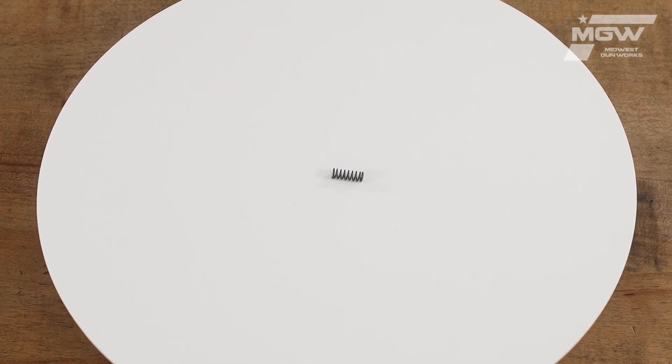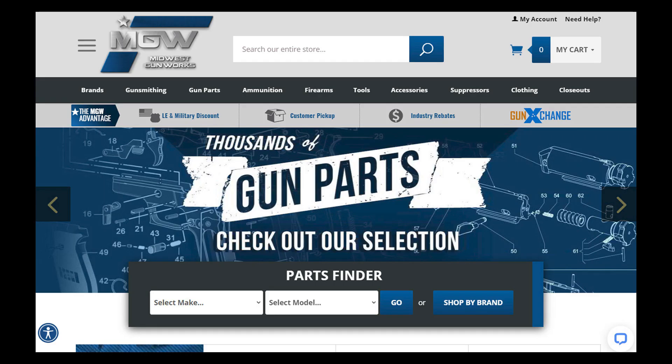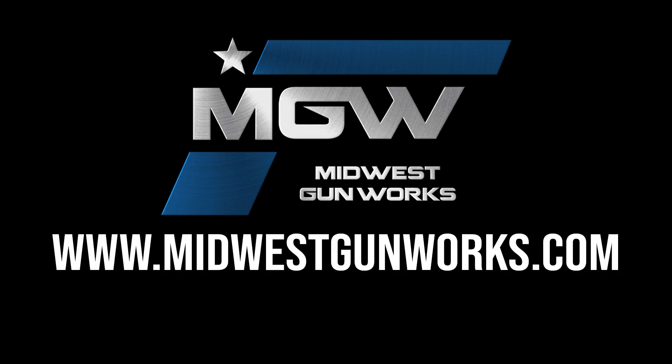You can find this bolt catch spring on our AR15 parts schematic page under number 14, or by utilizing its product code in the top search bar of our site. For this and other factory original FN products, visit MidwestGunWorks.com.